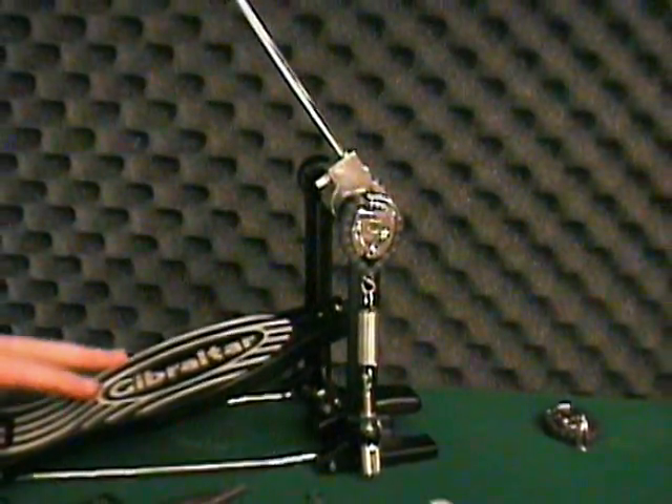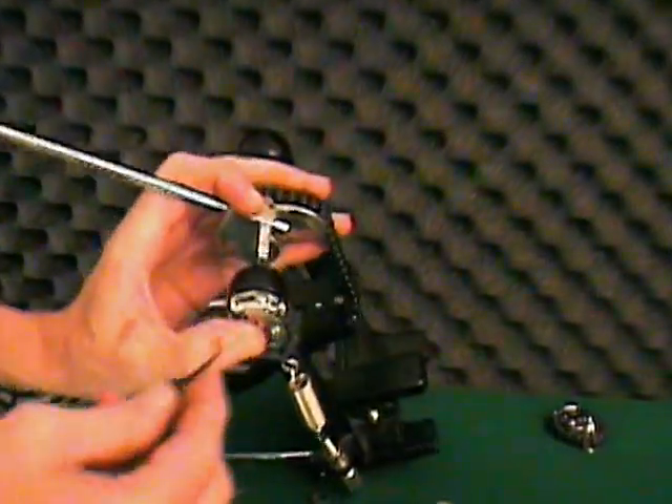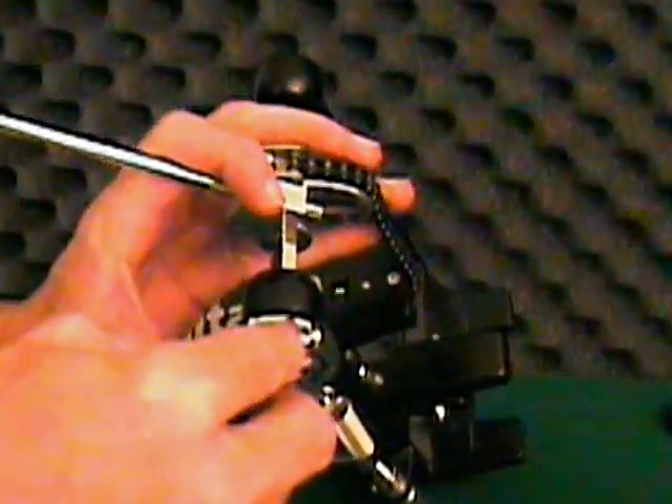You can now check to see if you like the beater angle or if it needs to be adjusted. The adjustment for this rest position is the screw and clip at the top of the quick torque cam.